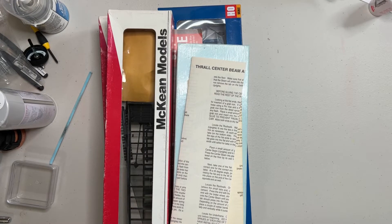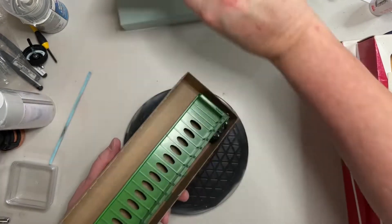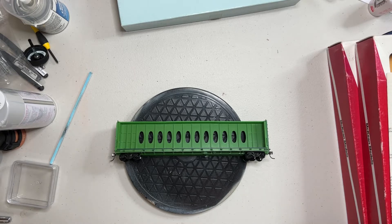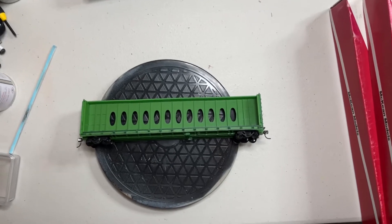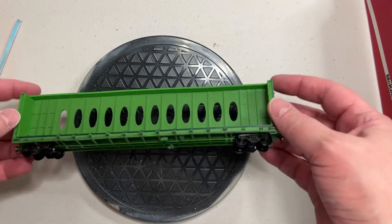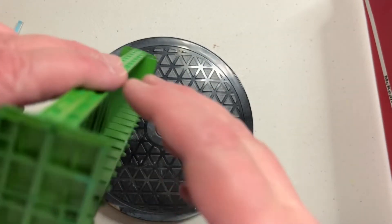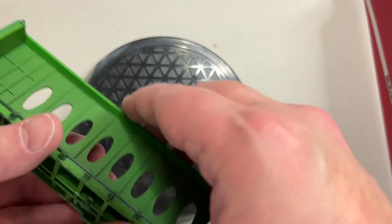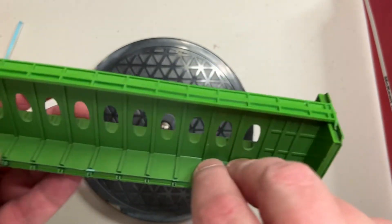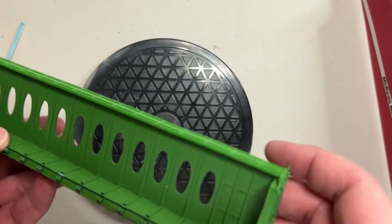This is a Front Range thrall center beam car and this is a Burlington Northern. This car kind of came together over the past week or so — I say 'kind of' because this car was a little bit of a lot to deal with. One of the problems is this is an old kit, so I had some brittle plastic to deal with. We're going to weather over that, and the trucks on them weren't that great either.